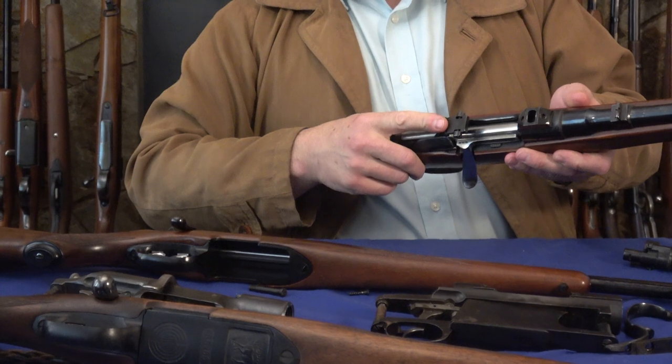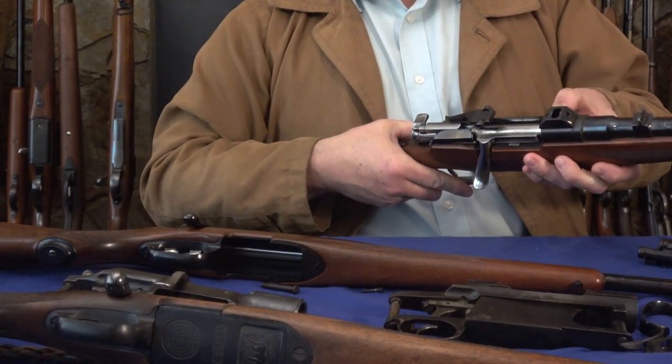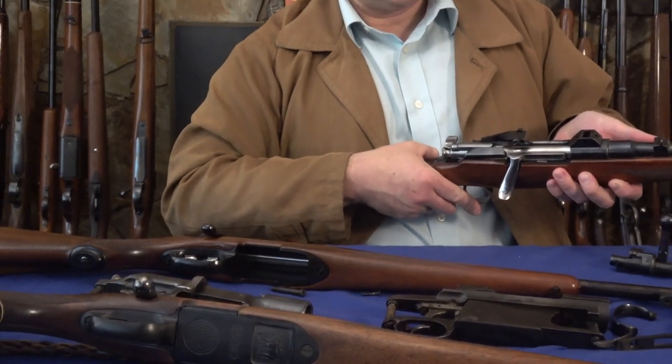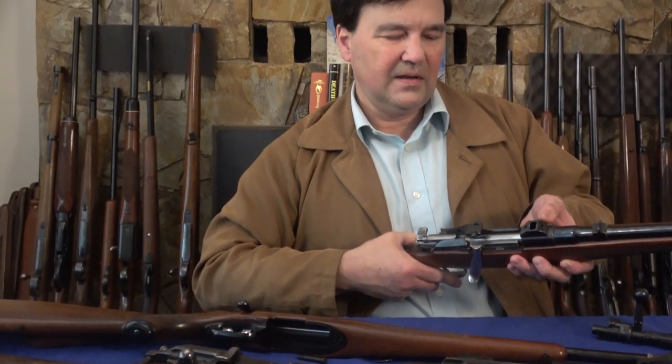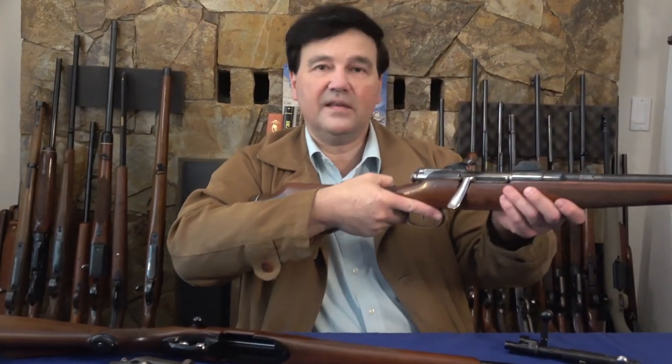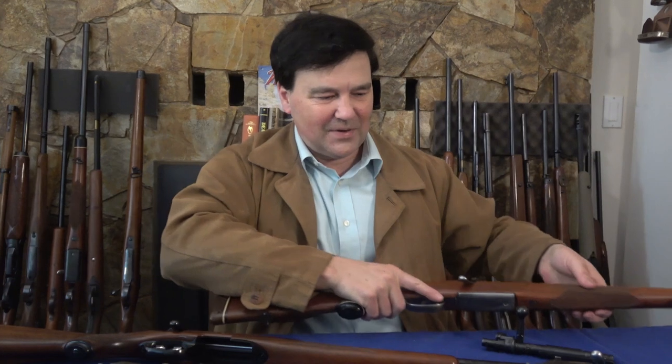I take these scope mounts off — they don't allow me to use iron sights, and I don't think that's a great thing. What's the point of having iron sights if you take the scope off and you still can't see? I've got a few of each of these, and I'd be happy to answer any other questions. Thanks very much for watching. Please subscribe and support me on Patreon, and we'll see you on the next video.